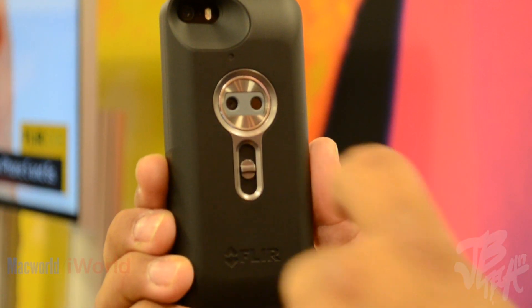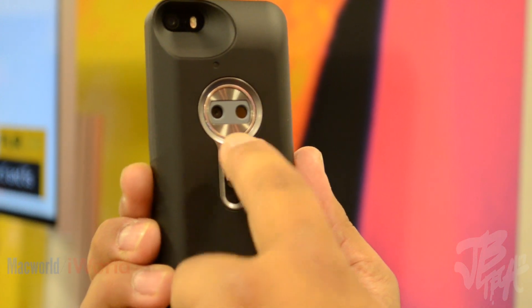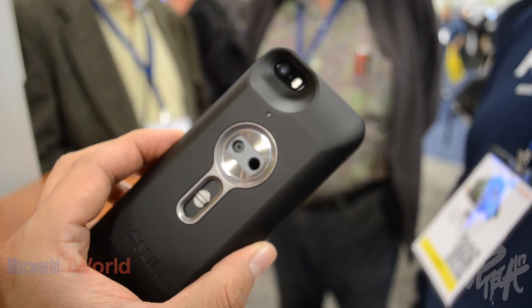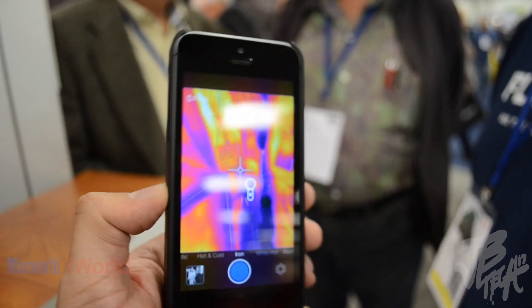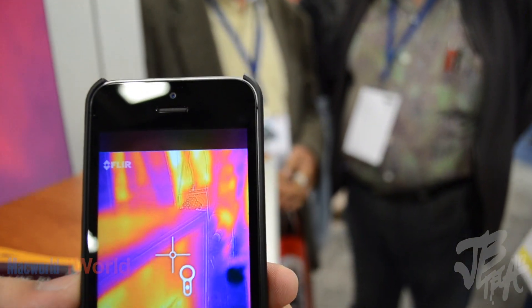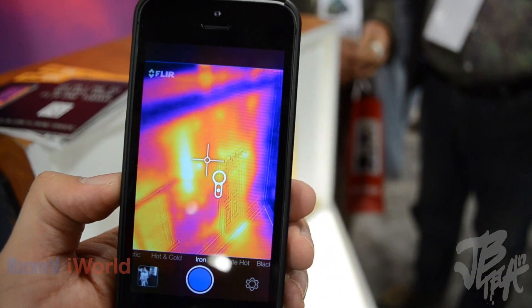The fun thing about it is it has two cameras — a thermal imager and a visual day camera. We take those two and couple that with your iPhone 5 and generate an image so that you can see things you've never seen before. You're basically seeing thermal imaging on your iPhone for the consumer.